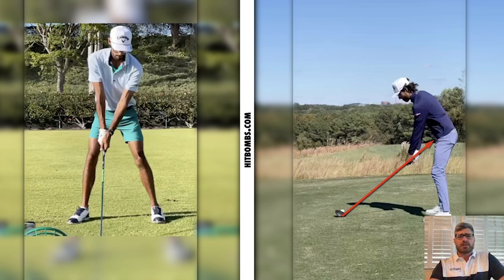Last but not least, the grip — kind of an interesting one here. I would say the lead hand is fairly neutral. His trail hand is covering most of it so it's hard to see exactly, but his trail hand is actually very weak. If we draw a line from the V, you can see how much that trail hand is covering the lead hand — that V points up at what would be his right pec. So definitely a weak trail hand. It will be interesting to see how he navigates that grip and that club face throughout the rest of the swing.